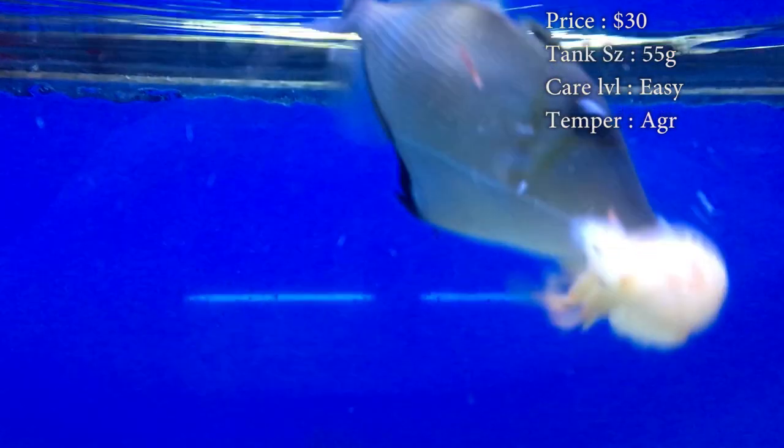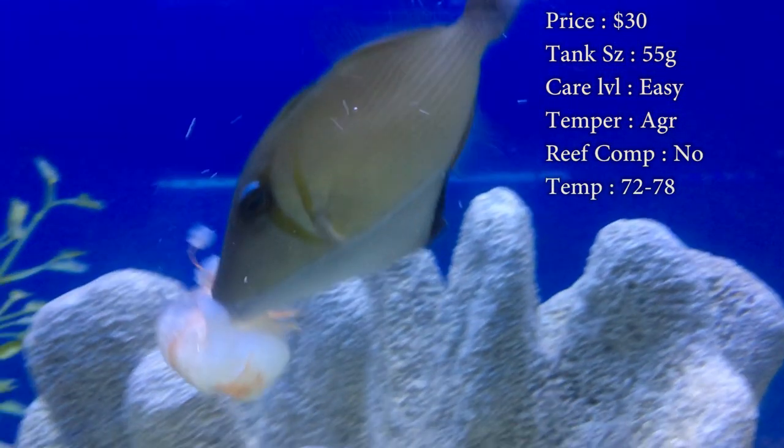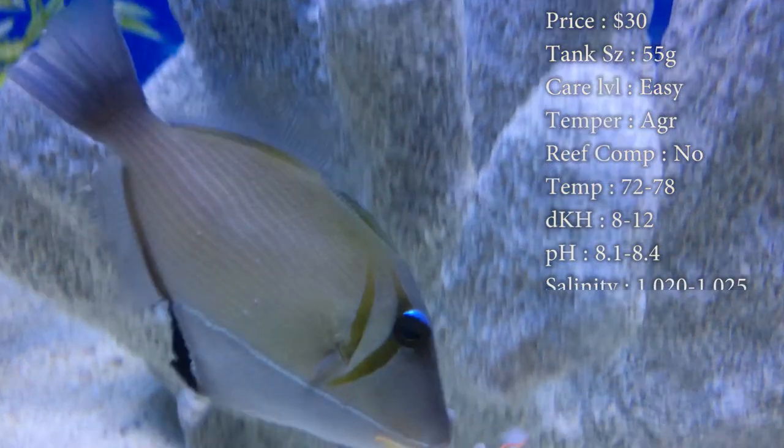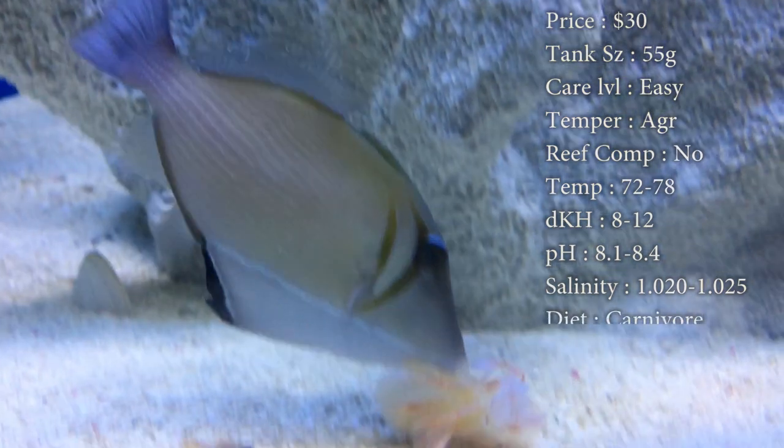Tank size: you'll need about a 55 gallon — he definitely needs that four feet to run back and forth. He is a very, very hyper fish. Care level: super easy. Temperament: they are aggressive. The ones I've dealt with are very aggressive — you have to put them with some mean fish to deal with him.